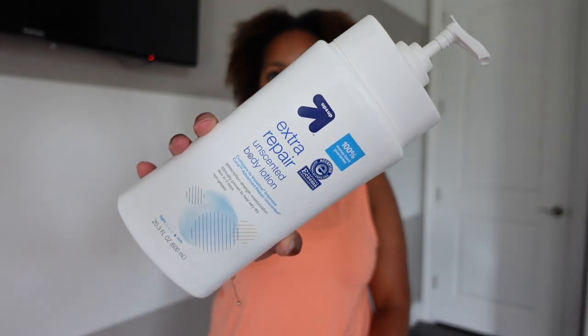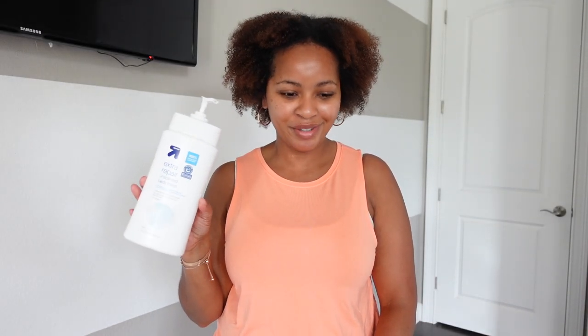Most days I just apply my regular unscented moisturizer, get dressed, decide what fragrance I'm going to wear, and then apply another moisturizer on my arms. If I have a scented product that goes with whatever fragrance I chose, I'll use that. If not, I'll use a regular unscented lotion — this one is from Target, the Up and Up brand Extra Repair. It's cheap but works really well. I'll apply just a little bit in my hands — that's all I need.